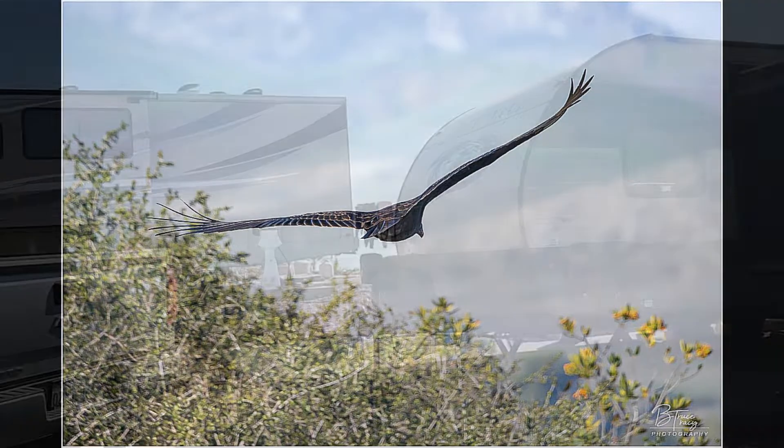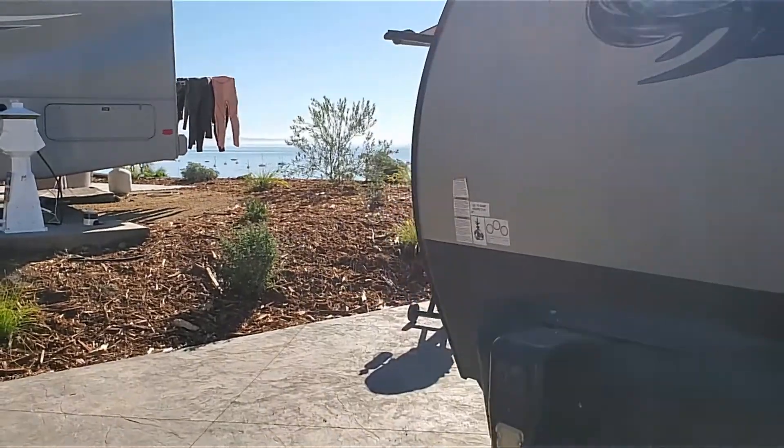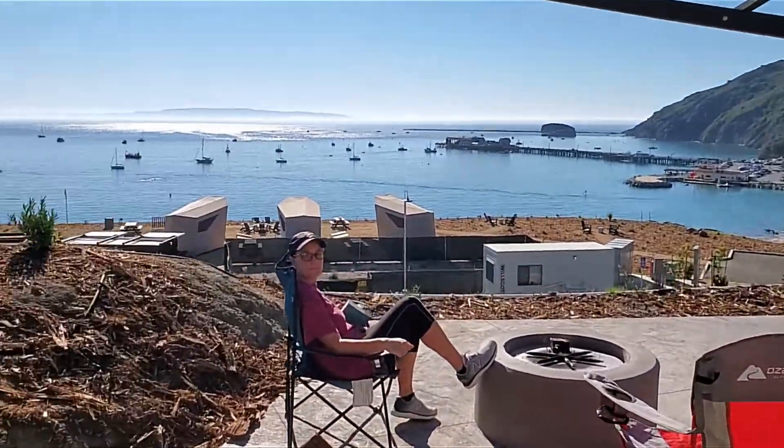And that was our trip at Flying Flags Avila Beach — a beautiful RV park. The best thing to do is just sit around your campsite, read, and enjoy the beautiful view. We had an absolute blast. It's nice to have a lightweight travel telescope to take along with you. The Travelstar 102 is not the greatest telescope in the world, but it's perfect for camping or traveling with your RV. I was able to get some planet photos that I wouldn't have got otherwise.